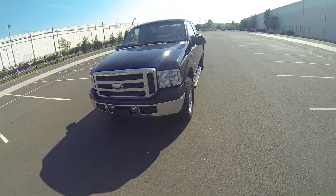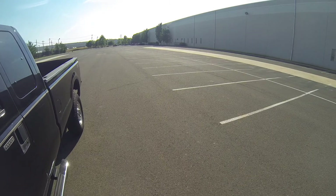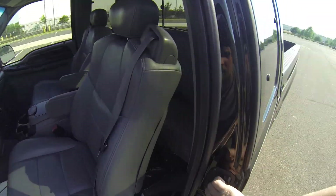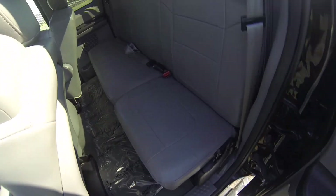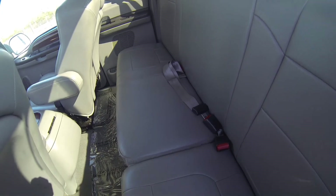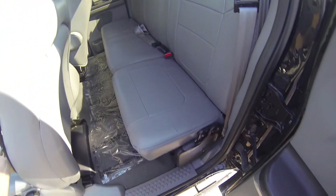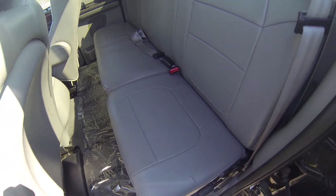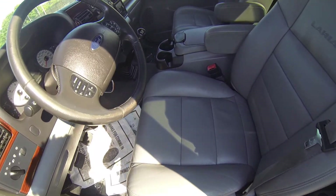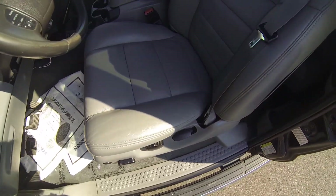Alright, let's show you the inside now. Nice clean interior as you can see. The back seat is nice and clean and intact. Same with the driver's seat — nice, clean, intact.